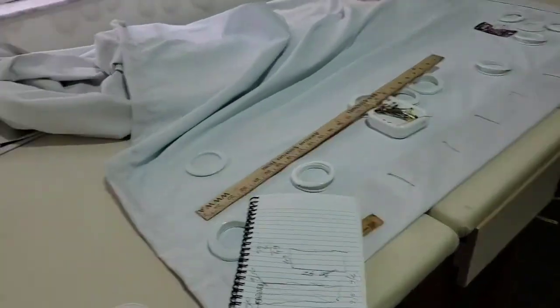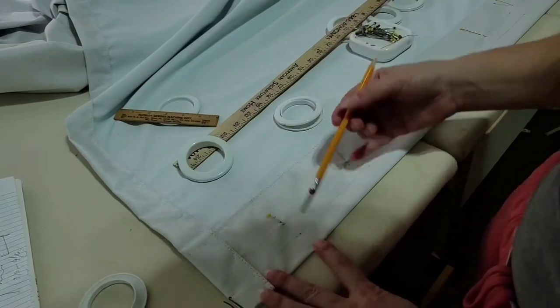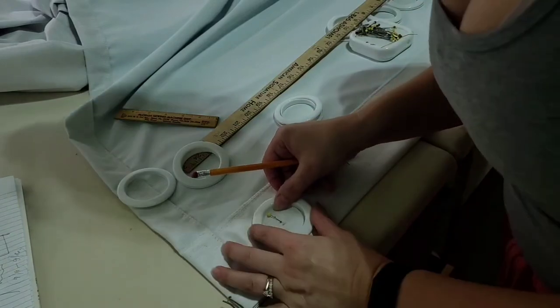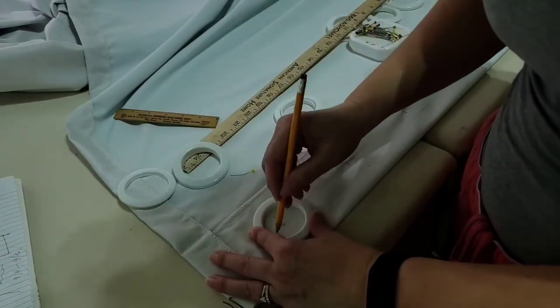So this is what we're going to do next — I'm going to cut the grommet holes. I have my guidelines right there and I'm just using the smaller circle, tracing carefully, and that's what I'm going to cut.